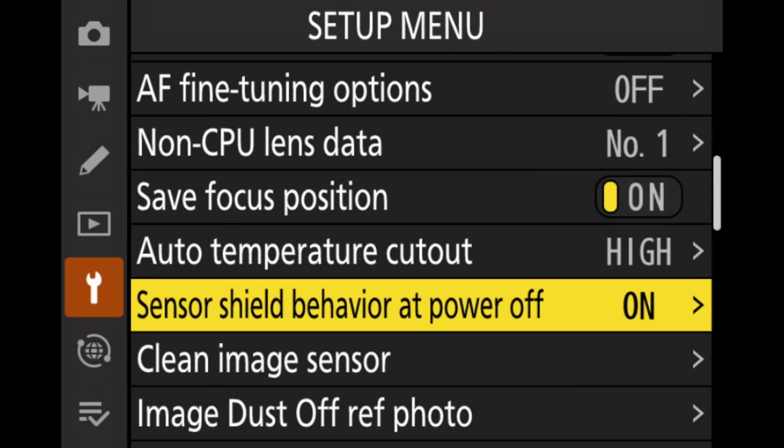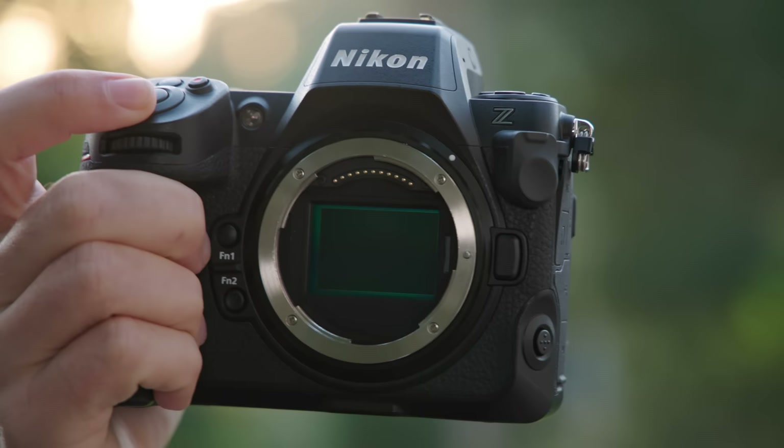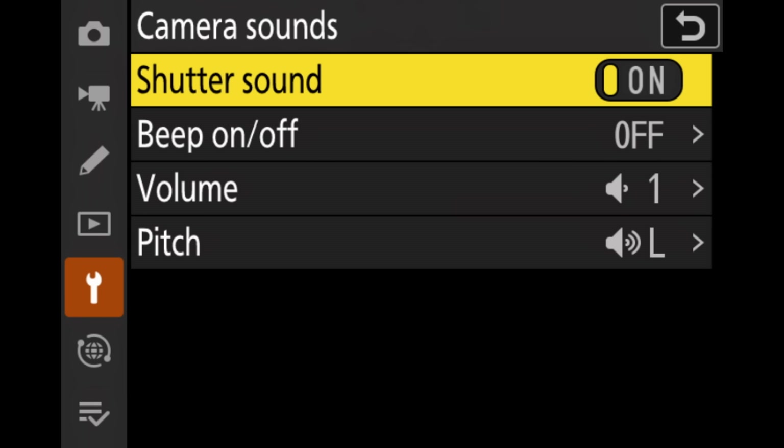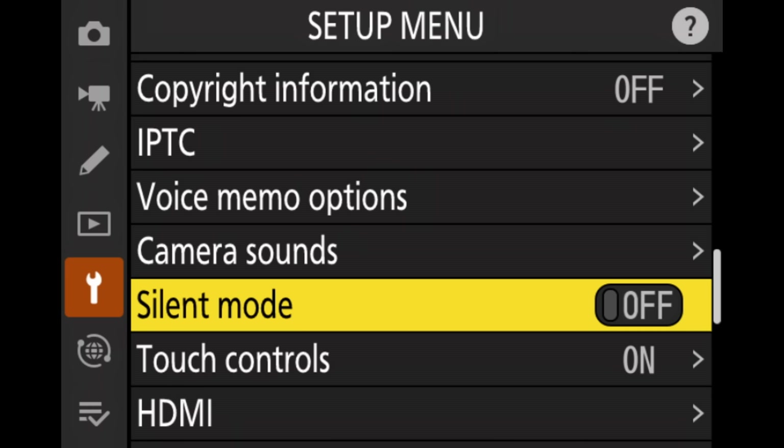Here we can also set the sensor shield behavior at power off. The normal setting is already on, so whenever you turn off the camera, the shield will go down — that's the setting I'd recommend. Another interesting one is the camera sound, where you can select how loud the shutter sound is, whether you want any shutter sound, or if you want beeps. You can select whichever preference you have — I usually have a completely silent or very quiet shutter sound. You can also select silent mode in this menu, which means the camera will make no sounds, and it will also not put down the shutter shield when you turn off the camera. Silent mode is really only useful if you're in a quiet church and need to take images without any sound at all.